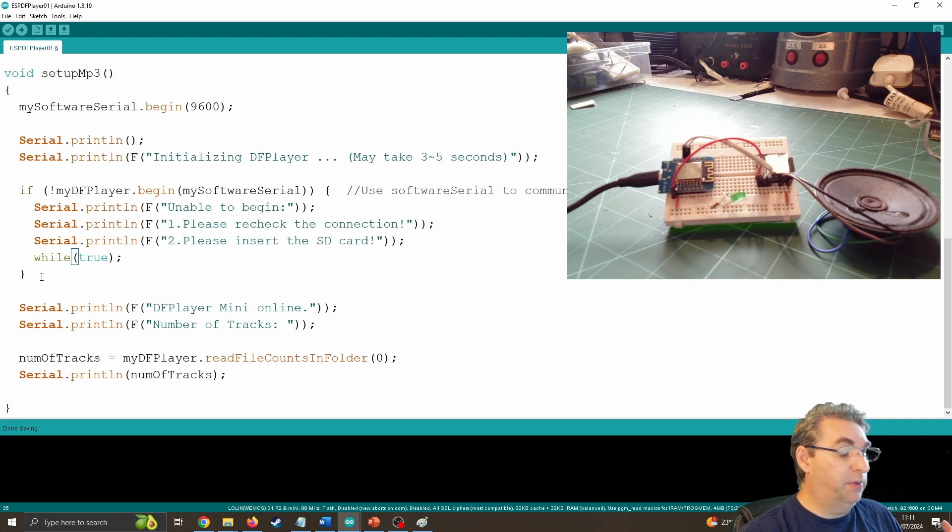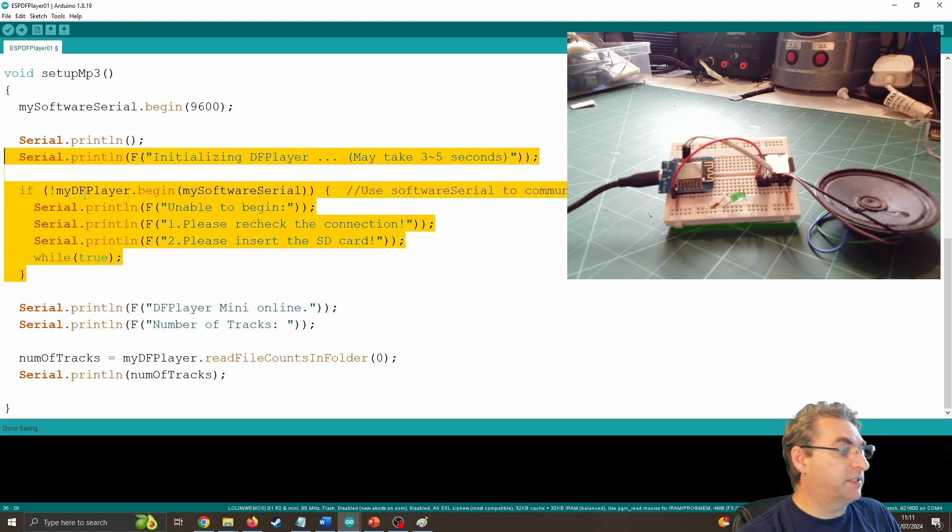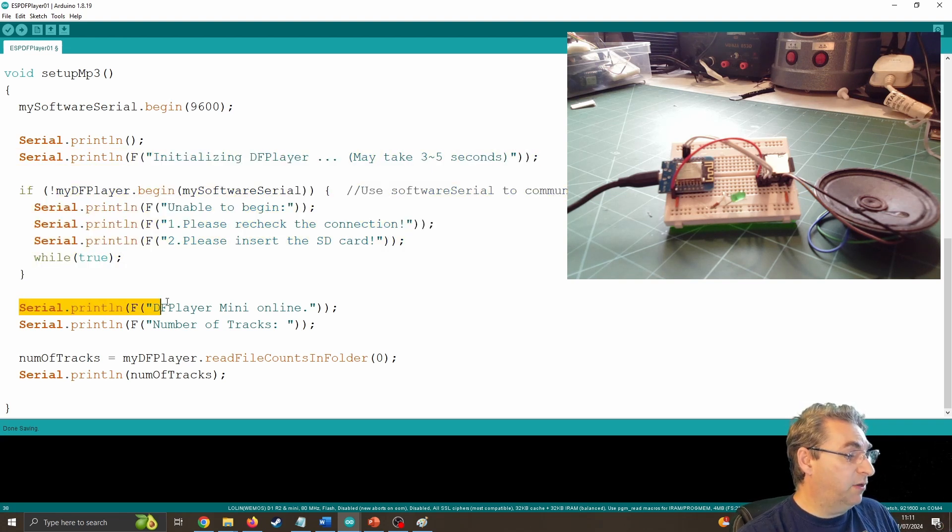Right now, if your MP3 player isn't found, it'll never run the rest of the code. I'm then saying Serial.println 'DFPlayer now online' so we've got that feedback and we know it's working. I'm also going to get the number of tracks — number of tracks equals dfPlayer.readFileCountInFolder(0). Zero just means the root folder; if you've got subfolders they'll be numbered. And I'm just going to print out the number of tracks.